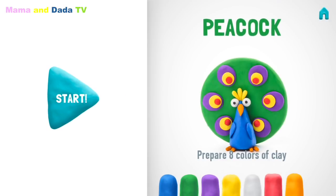Let's make a wonderful peacock. Don't forget to smile while doing it. Prepare eight colors of clay: indigo, green, violet, yellow, white, red, orange, and black.